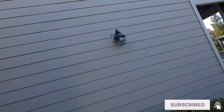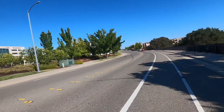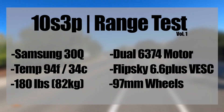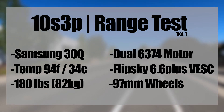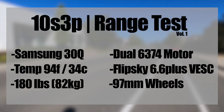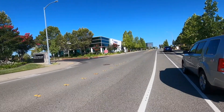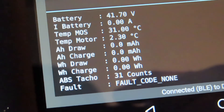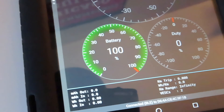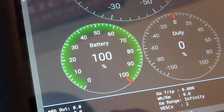Hello everyone and welcome back to the channel. On today's episode I'm doing a range test on my 10s 3p battery. Here's the setup I'll be using today. Things worth noting: I'm using Samsung 30Q cells in this battery build, 97 millimeter wheels, along with dual 6374 motors. I did include a Bluetooth module which allows me to check real-time status of the board, including battery voltage — in this case it's reading 42 volts for a 100% charge.